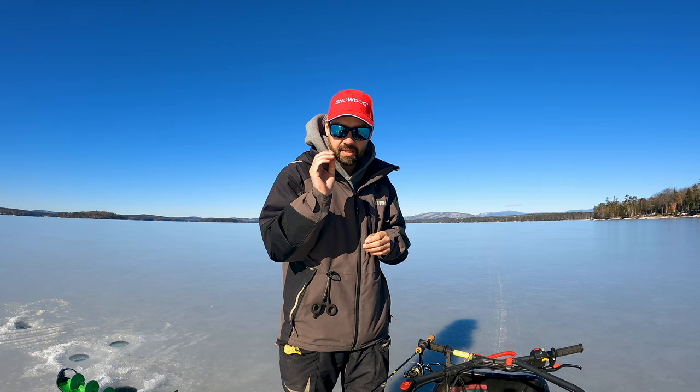If you guys want to see more lake trout style videos, there's a whole vlog style video and a bunch of videos right here about lake trout, and a bunch of how-to videos right here. I'll see you on one of those.